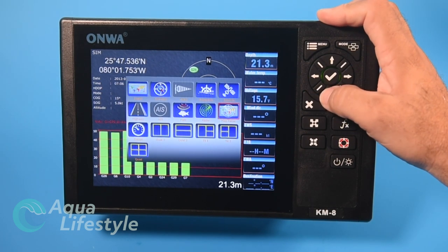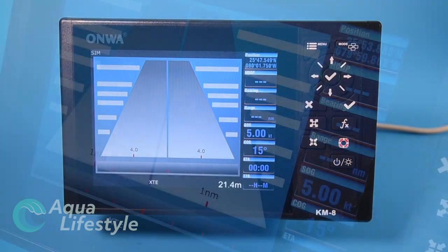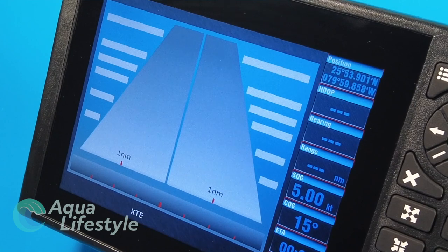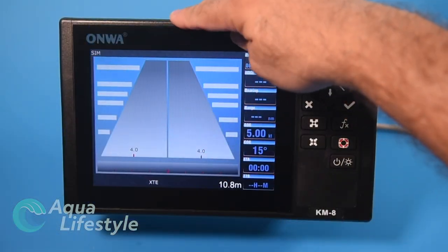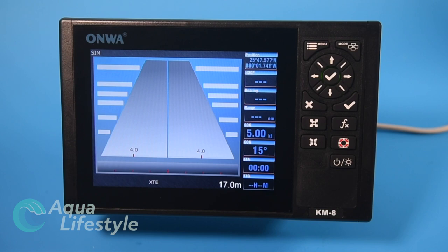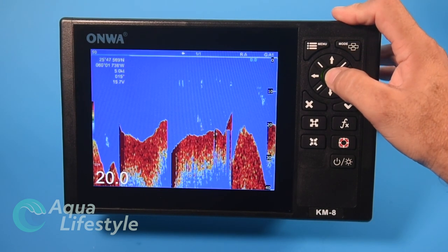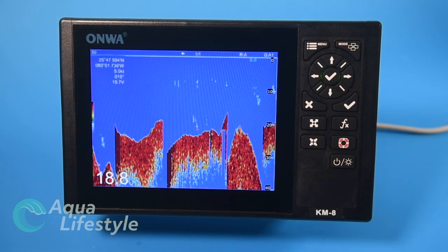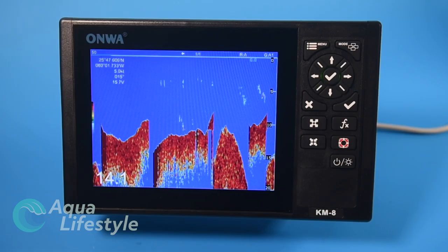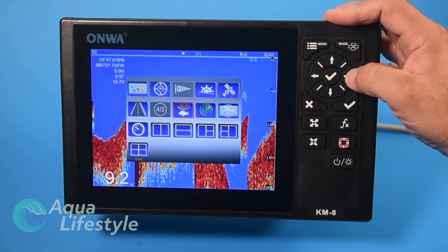Moving on to the highway screen — this gives you a really nice clear easy display, harkening back to older GPS units before chart plotters. This was all we had to steer by: a highway representation where your destination waypoint is at the top of the screen, and as you get off course you can see yourself running off the road. The sonar screen shows your sonar image with latitude, longitude, speed, heading, voltage, depth in large numbers, and your scale.